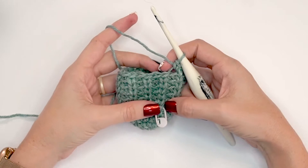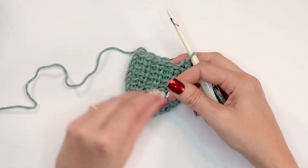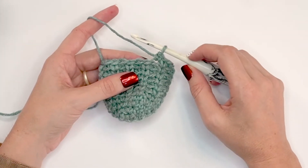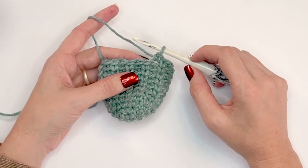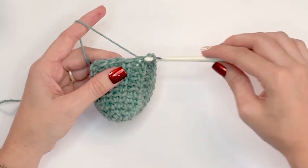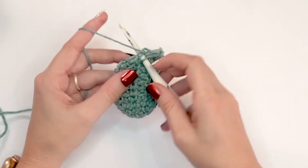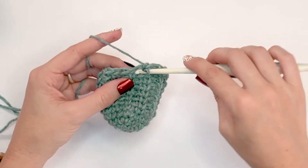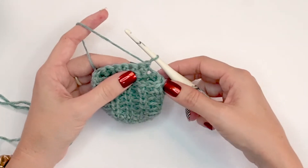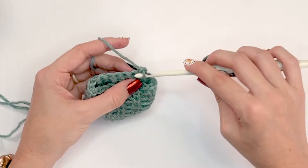Now that I've done six rounds for the foot, it's time to work on the heel. We can take out our stitch marker and set it aside since we'll be working in rows. We're going to start by single crocheting into the next eight stitches. We do not have to worry about the stitch pattern for this part — I'm doing single crochets so it matches the toe. After single crocheting eight, I'm going to turn my work and single crochet eight right back across those stitches.